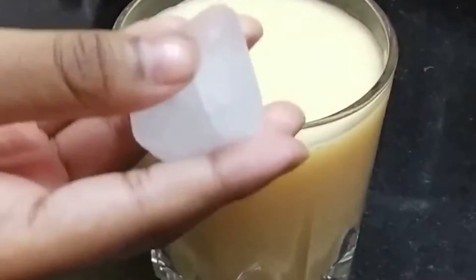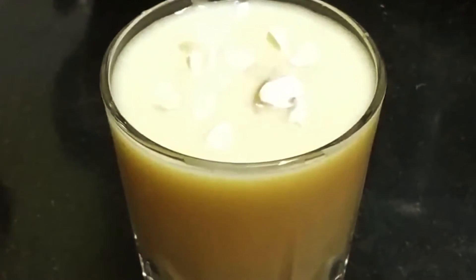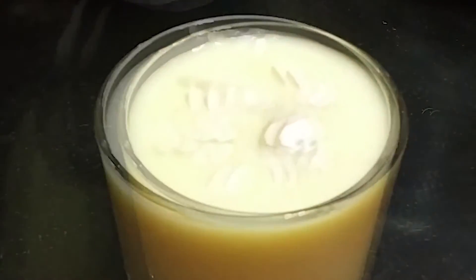We will add some ice cubes, and we will add some dry fruits.